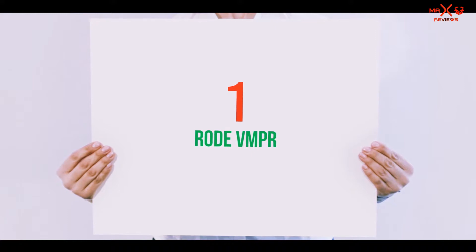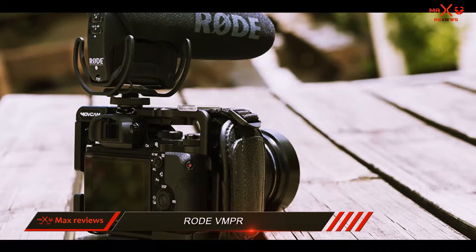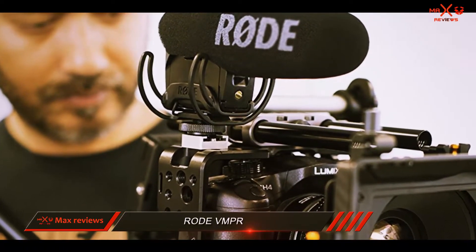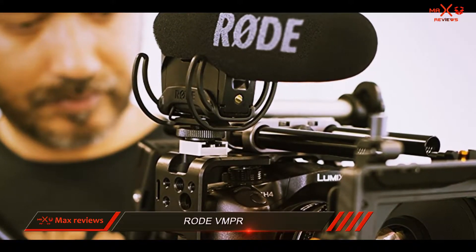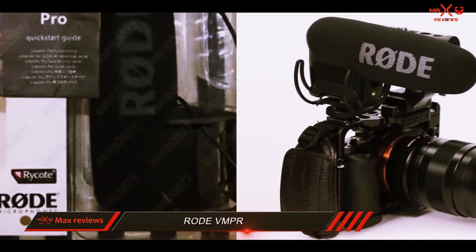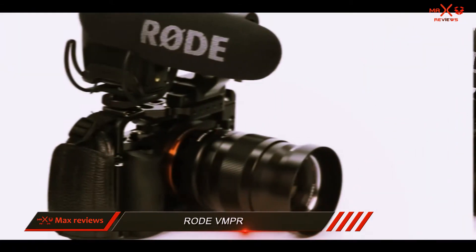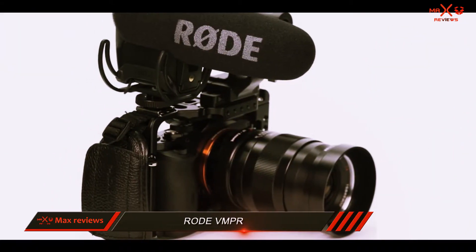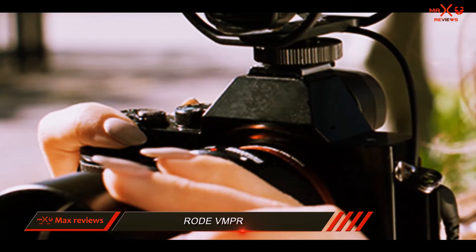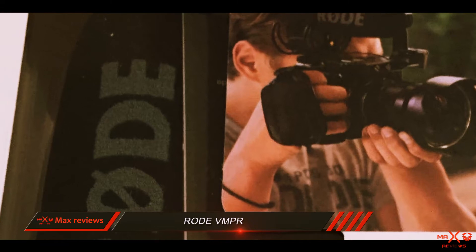And number one on this list: the Rode VMPR. Looking for an all-rounder that can be used with camcorders, DSLR cameras, and portable audio recorders — and will provide over 70 hours of recording from one 9V battery? You've found it in the Rode VMPR VideoMic Pro R. Recording that all-important interview or your special day in glorious sound is a snap. With the VideoMic Pro, you get broadcast-quality audio through a 3.5 mm mini jack connector which provides output to both the left and right channels, reducing self-noise to an incredible 14 dB.